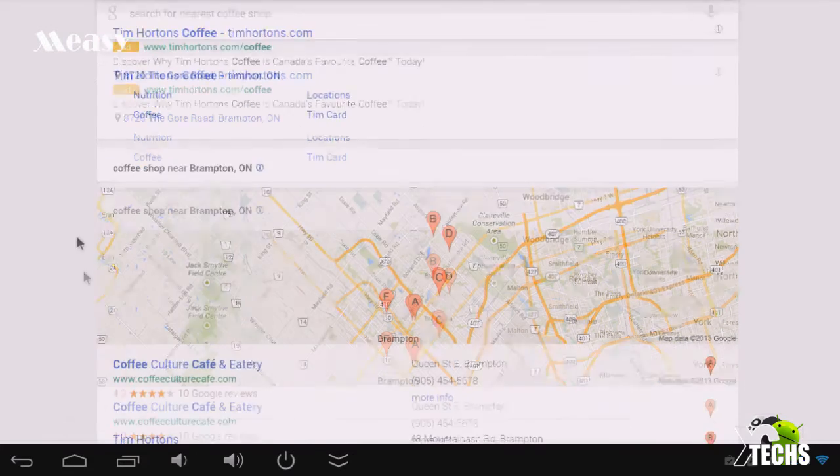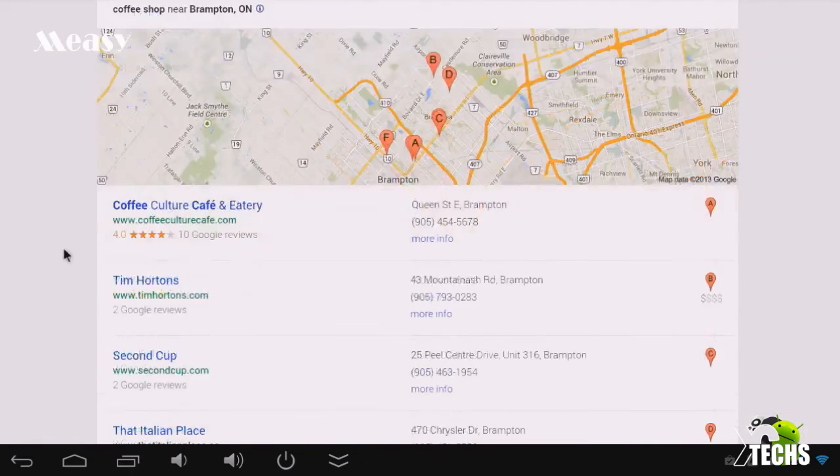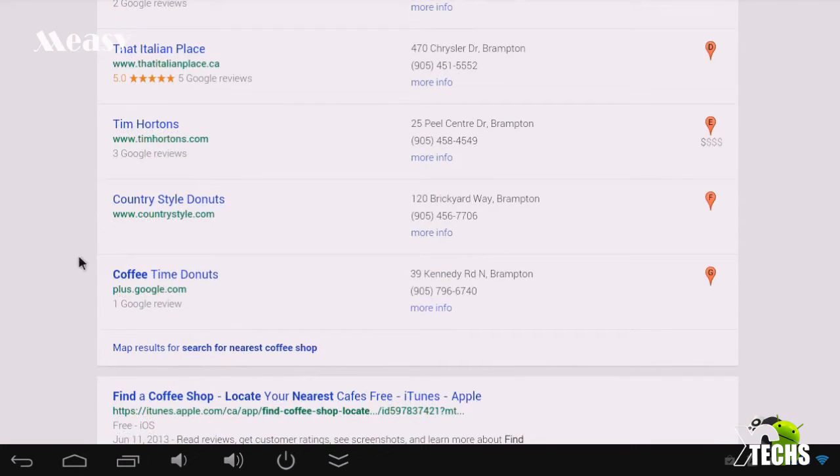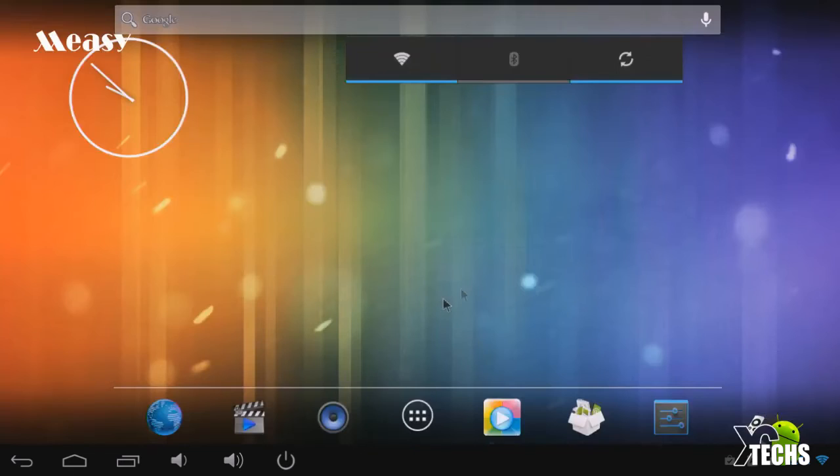It's pretty accurate — it actually goes in and finds the nearest location for you and brings it up on the map. This is where I am today, the office we're using, and there are some places nearby like an Italian place or Tim Hortons since we are in Canada. That was a little test for the microphone — it is very, very effective. The screen is pretty much the same as all other Android devices. You can see the Return button, the Home button, the multitasking button, volume down, volume up, and the power button — which other devices usually don't have — so you can turn it off when not using it.